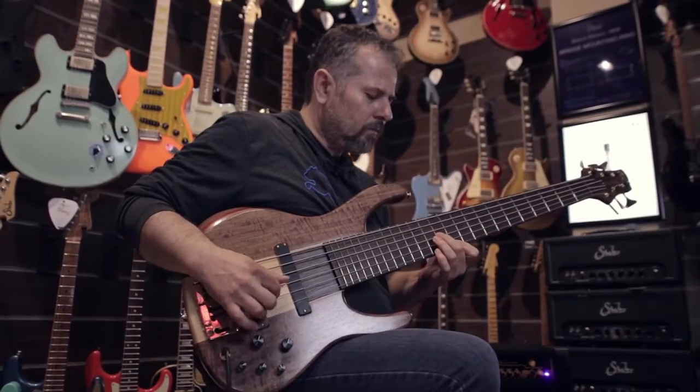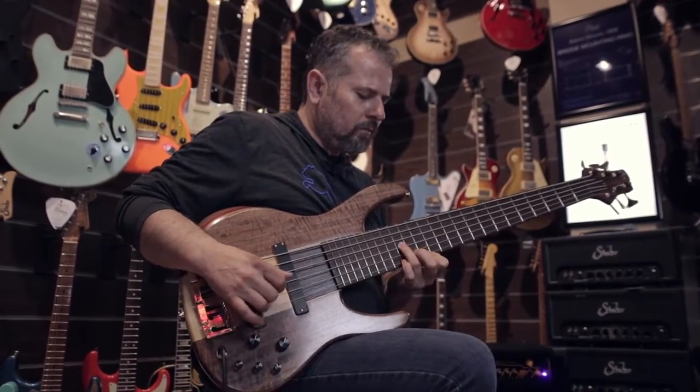My name is George Vassiliou. I moved to Canada at the end of 2012 from Greece. I've built guitars and basses for almost 20 years. For the last one and a half years I'm very happy to work as a full-time guitar technician at Cosmo Music.